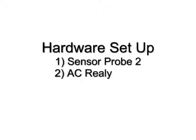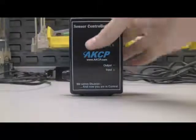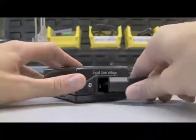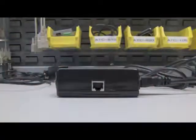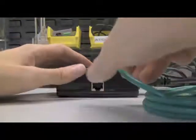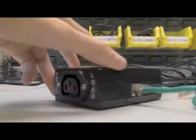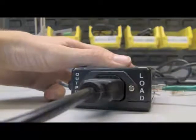Next, we will hook up the AC relay. We want to hook up the power supply to the input line voltage. We'll hook up a regular Cat5 cable for the sensor input, and I will hook up an output cable.